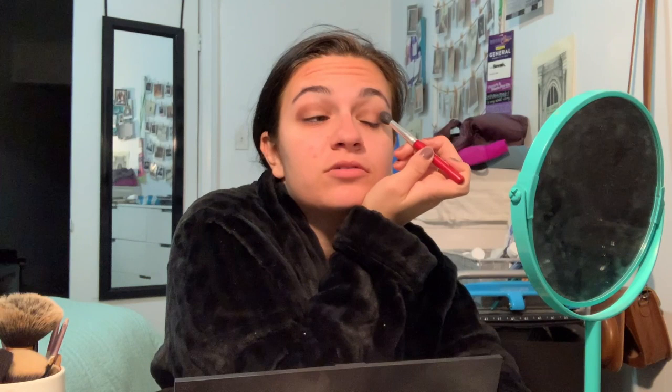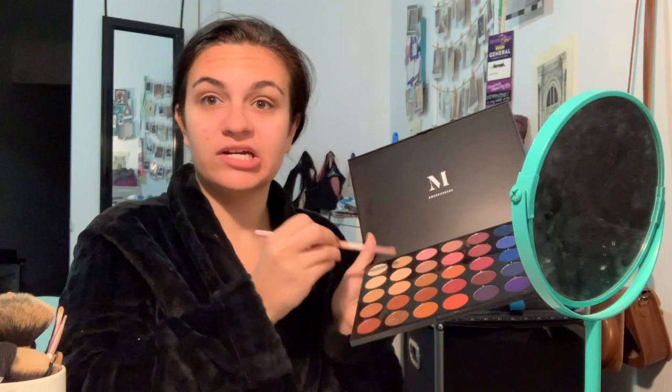Now I'm going in with a slightly darker color just for the corner of my crease, but not a lot because I want to be semi-natural. On a date you don't want to look like you rolled out of the shower, but you also don't want to look unlike yourself. I'm picking up a flat brush and going in with this light nude color as a base for my lid, then a slightly smaller flat brush with some glitter - just a little pop to the eye, nothing too crazy.